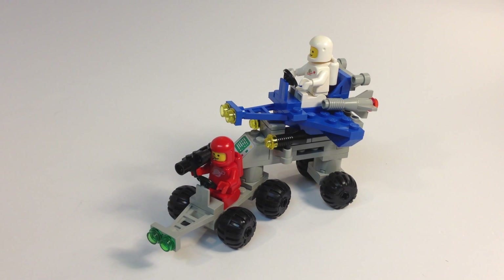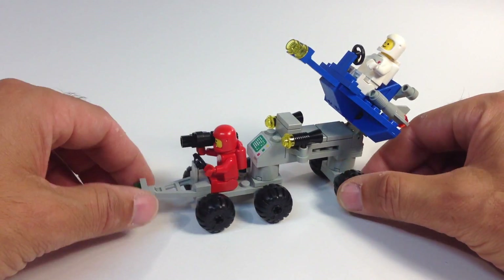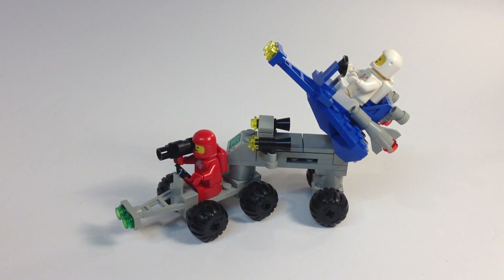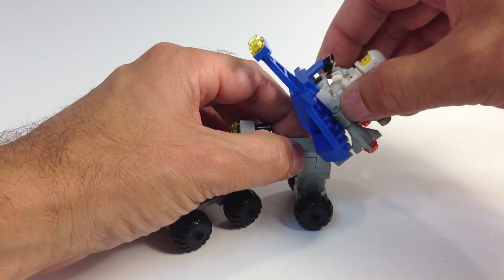This one had 60 pieces, two classic space minifigures, and in those 60 pieces they gave us a lot of neat little elements, a lot of grays and blues as usual. So a cool little set. You've got a little bit of playability with it. You actually are launching a vehicle — that's why it's called the Star Patrol Launcher. We can just launch our spaceship right off of here.